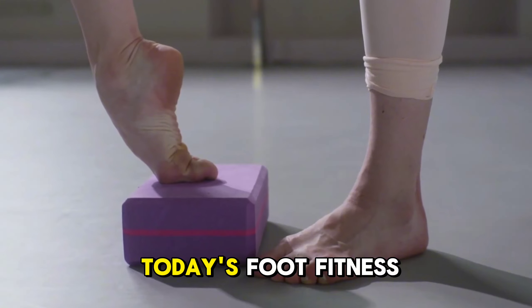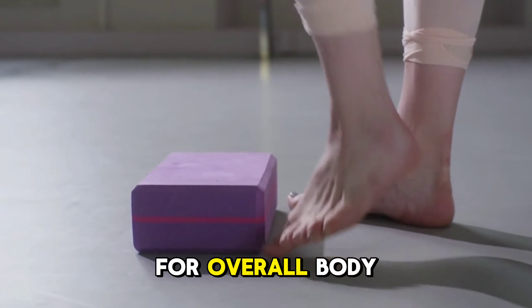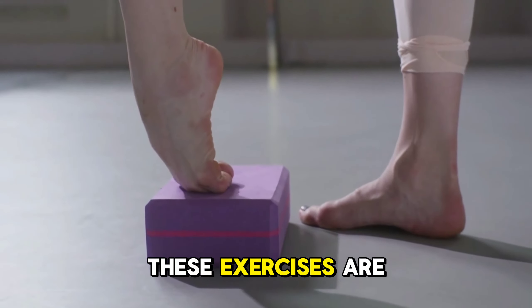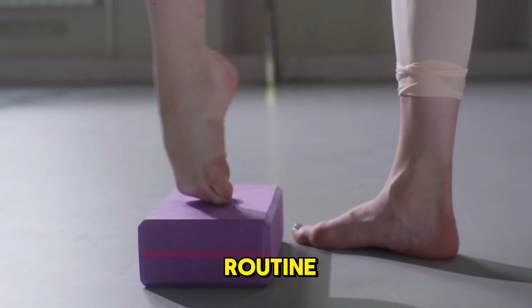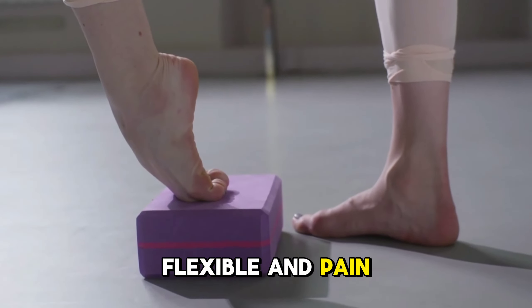That's it for today's foot fitness routine. Remember, taking care of your feet is essential for overall body health. These exercises are easy to fit into your daily routine, and they'll help keep your feet strong, flexible, and pain-free.